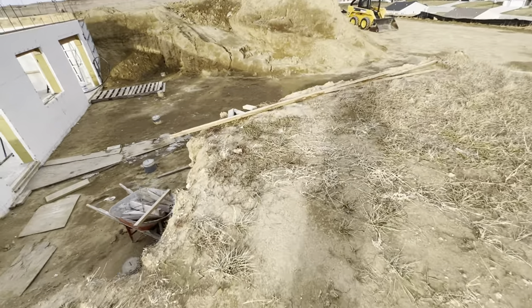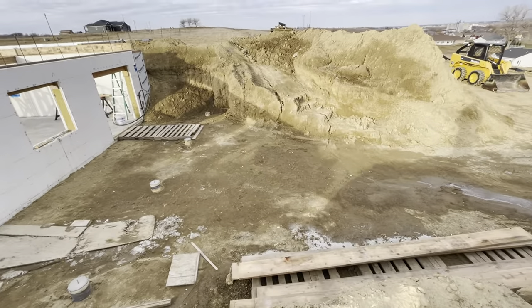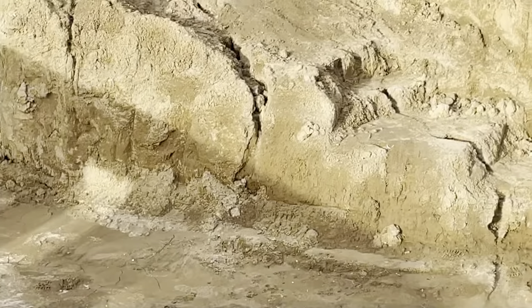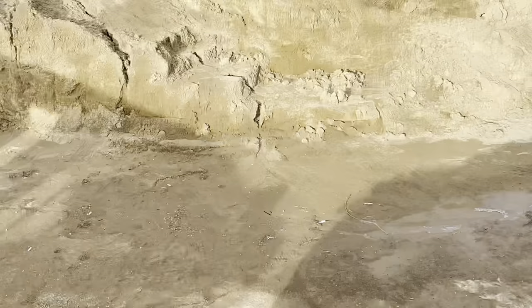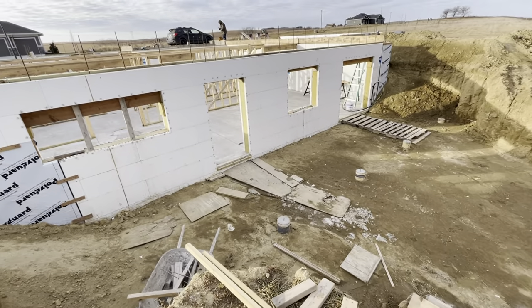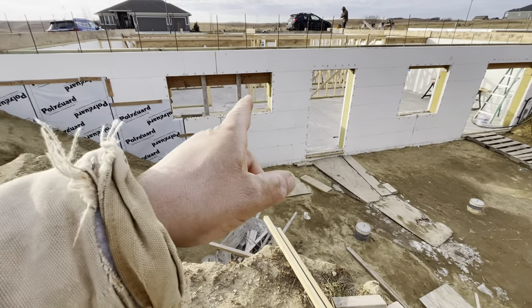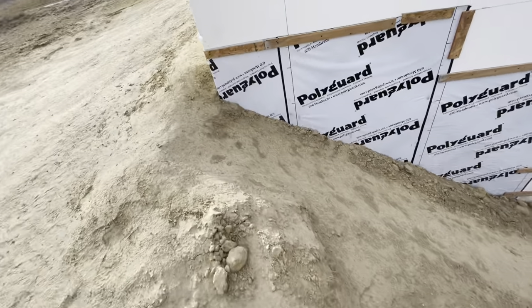That derecho came through and so much rain came down with it. You can see we got washout again - look at this. Brand new gullies right there. We came up here that night at about 8:30. This basement was flooded - it was full.